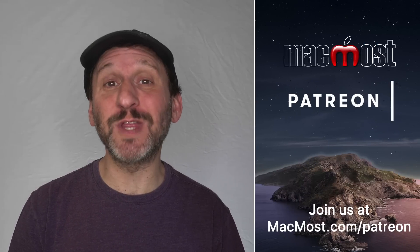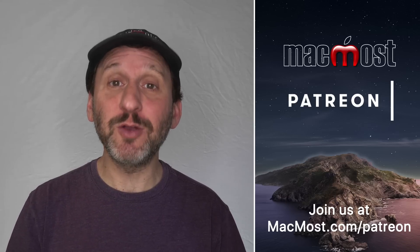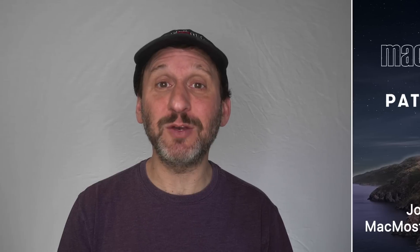MacMost is brought to you thanks to a great group of more than 600 supporters. Go to MacMost.com/Patreon. There you can read more about the Patreon campaign, join us and get exclusive content and course discounts.